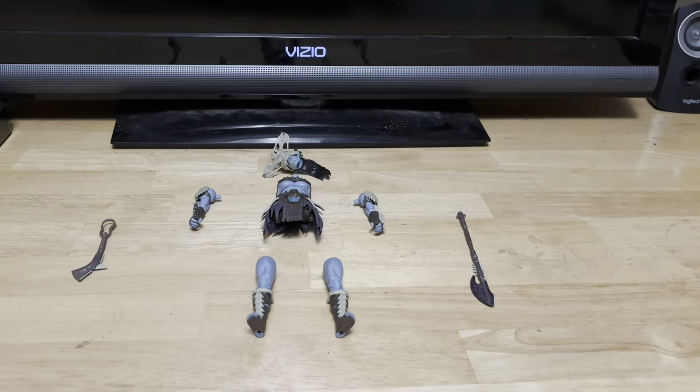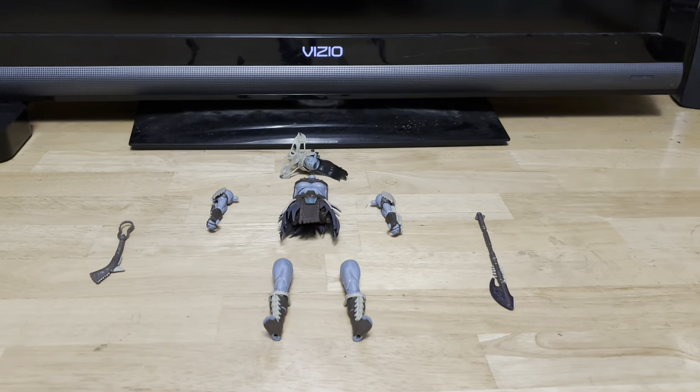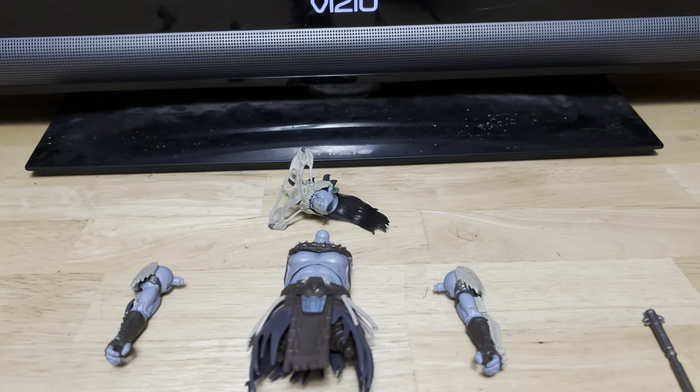I'm back with more new Marvel Legends — Marvel Legends Wakanda Forever, Atuma Build-A-Figure. Here are all the pieces right here. You build an Atuma right here from Black Panther: Wakanda Forever. Here are all the pieces.